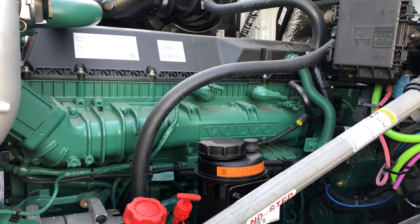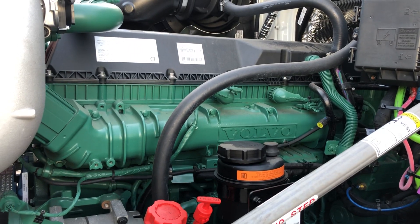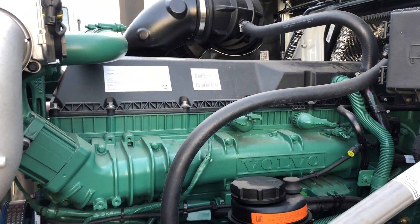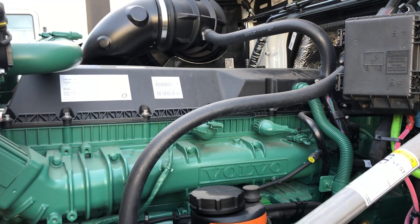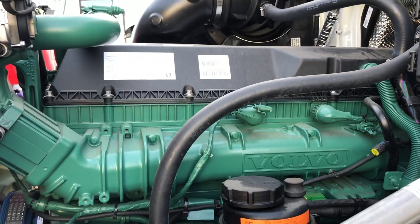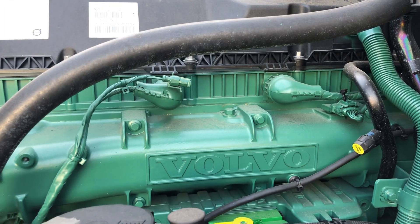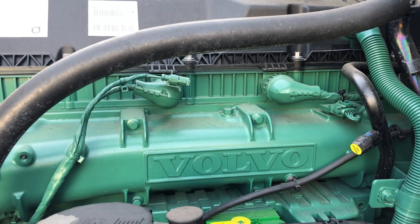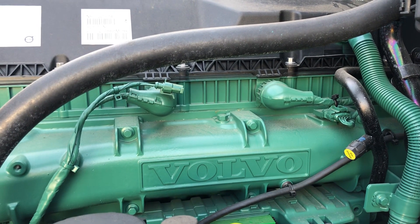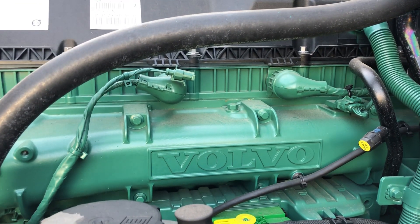Hello YouTube, today I'm going to show you around the new Volvo engine for the 2019 Volvos. This is the D13 engine. Everything looks similar to the 2015 to 2017 engines, but this engine is slightly different. I think this model actually came around 2017 — it's the same chassis but with an updated engine design.